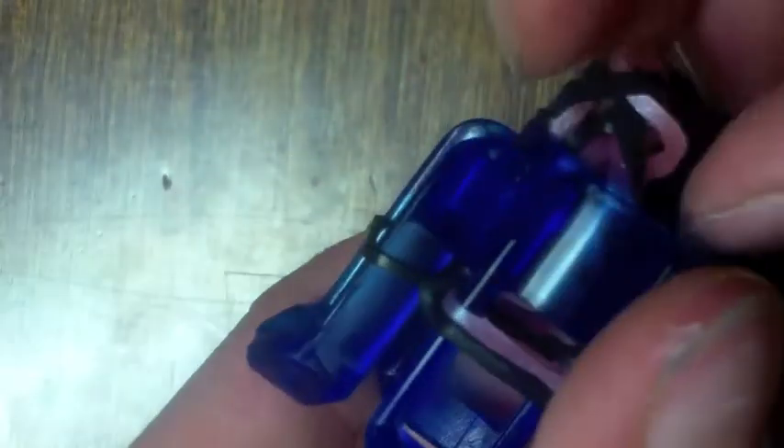Sorry if someone has made this bracelet before. Please tell me if someone has, and I'll put it in the caption or description — whatever you call it.